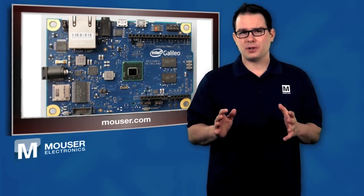Galileo is hardware and software compatible with most Arduino shields designed for the Uno R3. Shields are accessory boards that plug into an Arduino board to extend its capabilities.